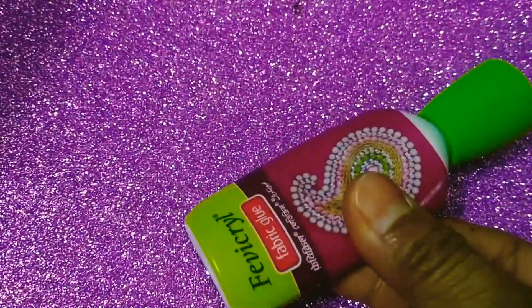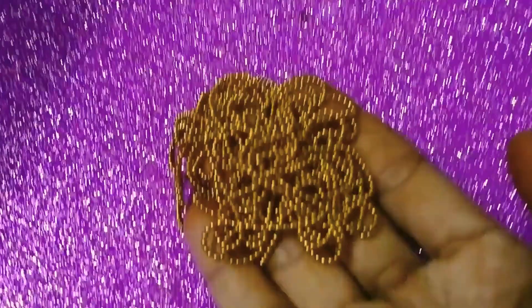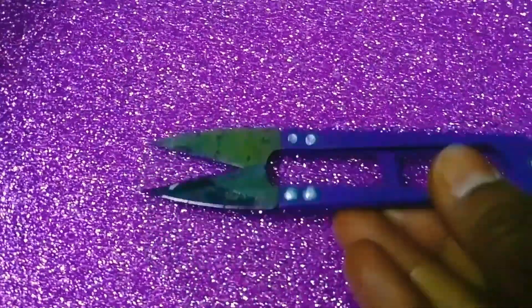Materials needed: glue, round shape, drop shape, ball chain lace, stone chain lace, scissor, and cotton thread.